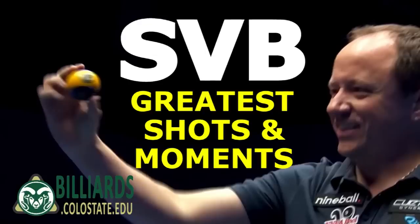Shane Van Boning, the South Dakota Kid, is one of the greatest pool players of all time. This video shows shots and moments that demonstrate why, as a fitting tribute.